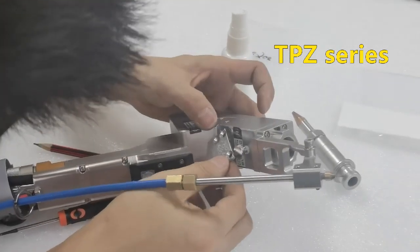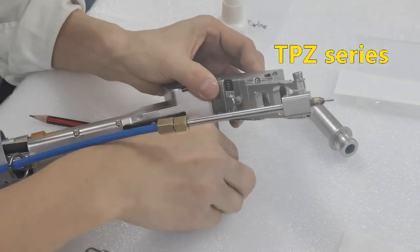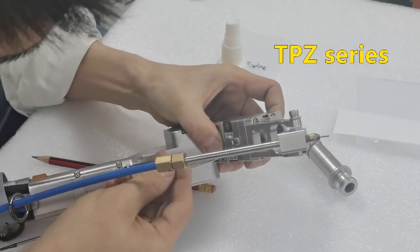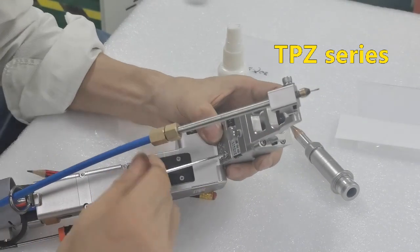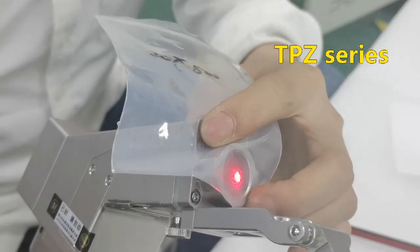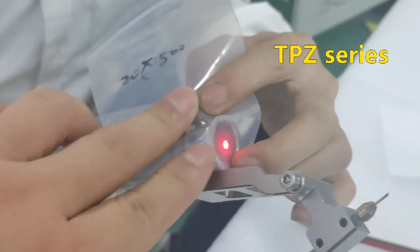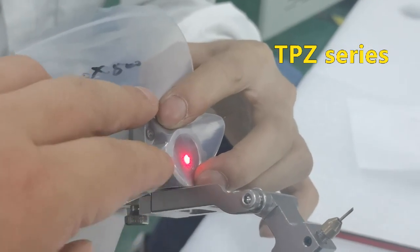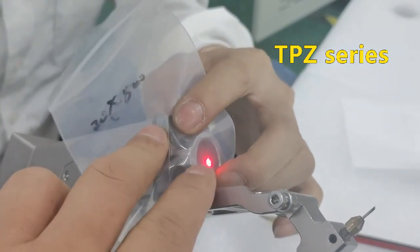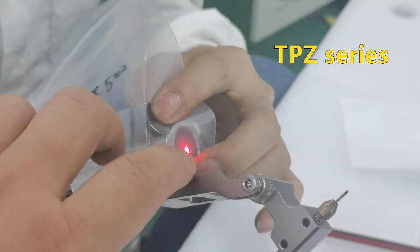Then the lens we changed is finished, and they have tightened the screw. Here are the four screws. Okay, the next step is we need to check the red dot — a very shiny dot inside the thickest corner. If not, we need to adjust parameters like welding and cutting settings. We need to adjust.